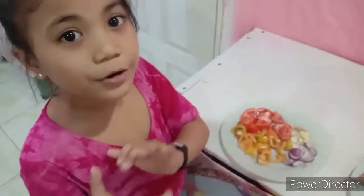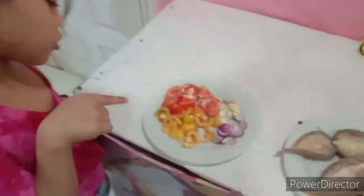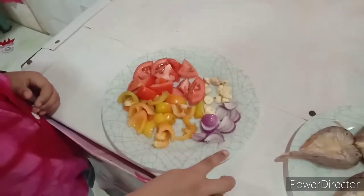Guys, ito naman ang mga ingredients. Ito merong tomato, onion, garlic. Syempre merong limuan. At merong ketchup.